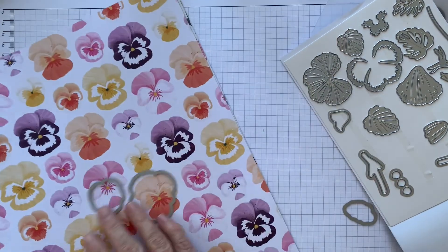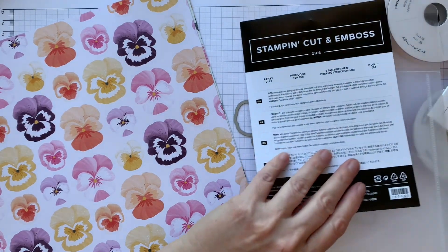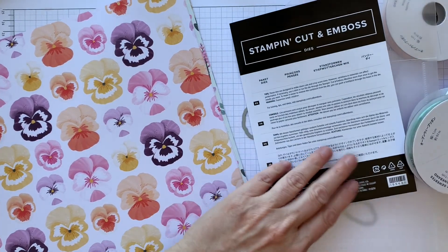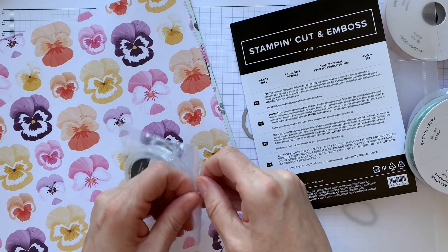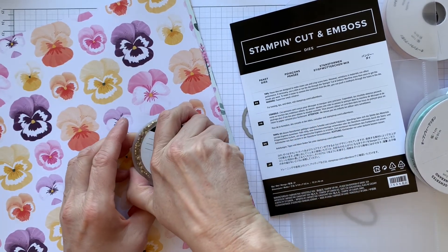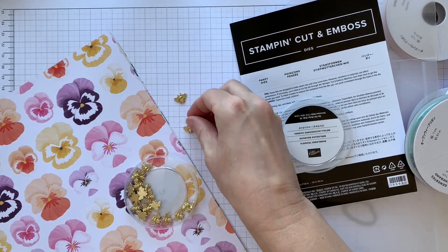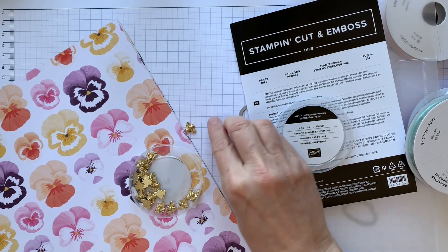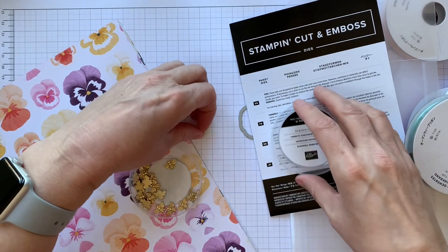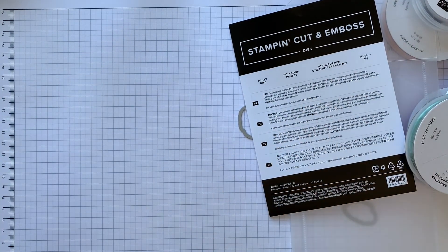So they are lovely. And part of that suite, if you want to get the whole suite, are also these lovely little bumblebee trinkets. How gorgeous are these? Aren't they lovely? So cute. Can't wait to play with those.